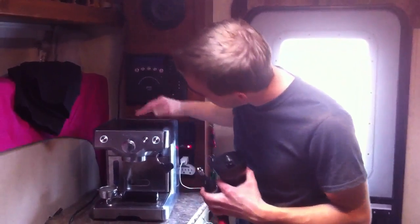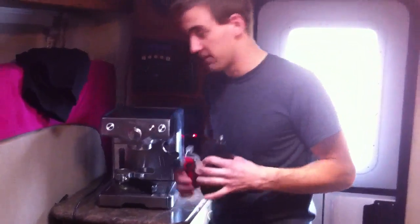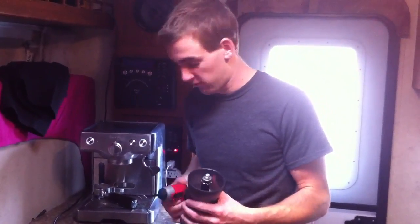This is our little Breville that we take on the road when we're camping. Gotta have espresso on the road. It actually saves a ton of money making it yourself, because otherwise if you really like coffee, you stop at Starbucks and stuff all the time.